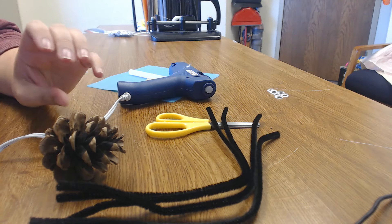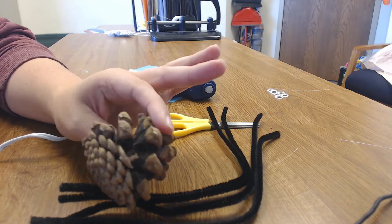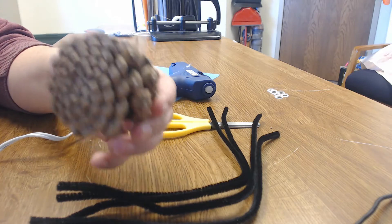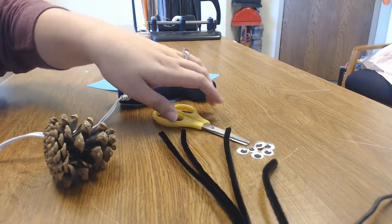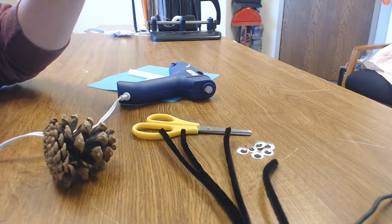Hi there and welcome back to the virtual recreation center! Today I am going to teach you how to make the pine cone spider craft. For this craft you will need a pine cone, scissors, four pipe cleaners, six to eight googly eyes, a low temperature hot glue gun, and a trusted adult.